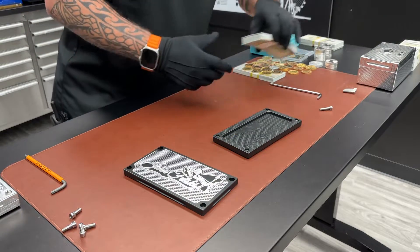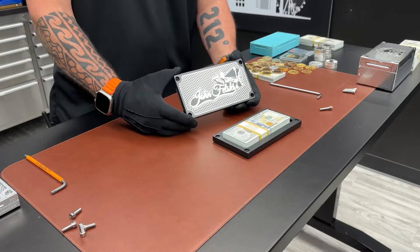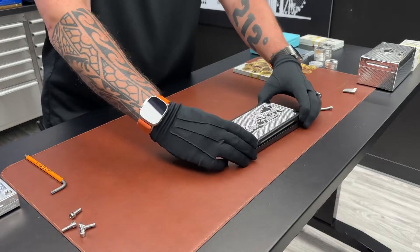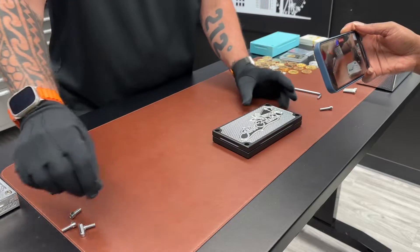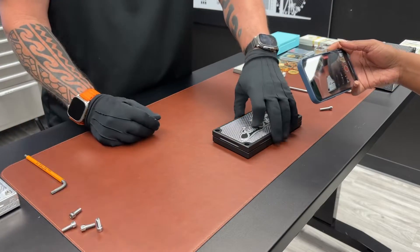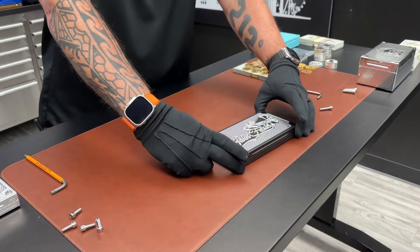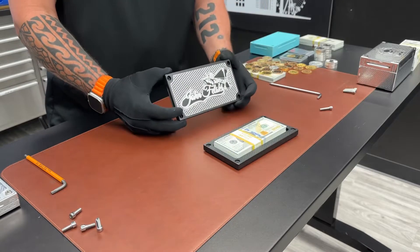This baby holds $10,000 as promised. This is for one of our good customers — I think this is John's third or fourth brick. Drop your $10,000 in like that. You bolt it down, your $10,000 gets stored beautifully inside, and this one's got your name on it. I will see you in the next brick, brother.